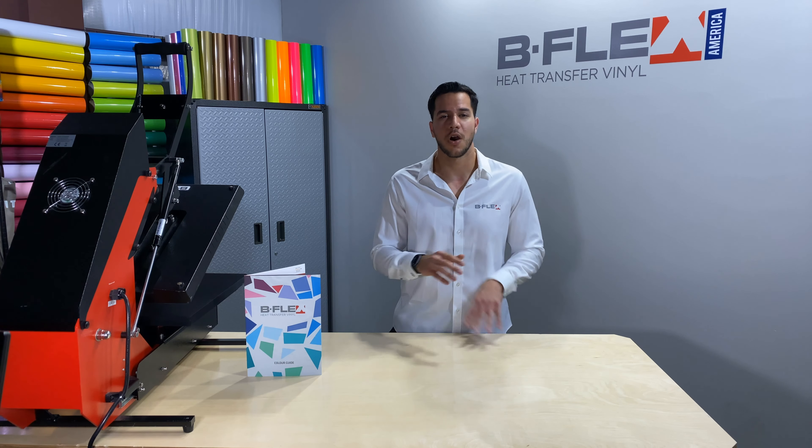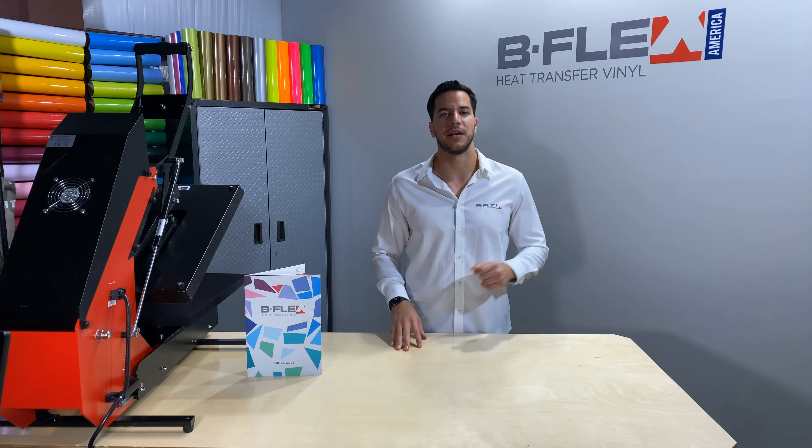Most of our products are layerable, with only certain exceptions. Otherwise, you can mix and match layers to your heart's content. With over 30 product lines, the possibilities are endless. Click on the link here to learn more about layering our HTV.